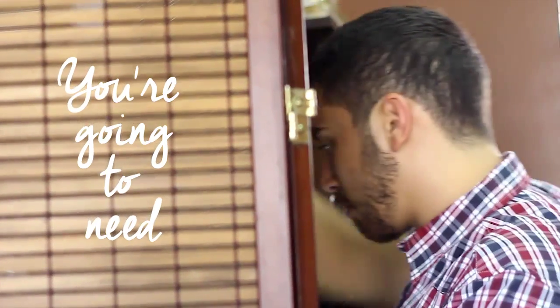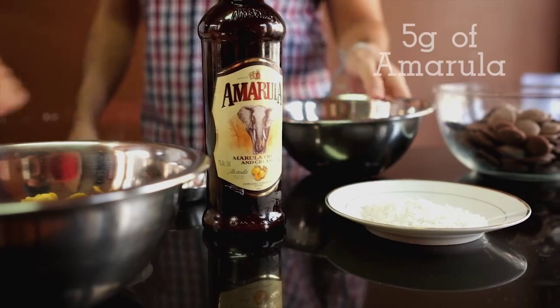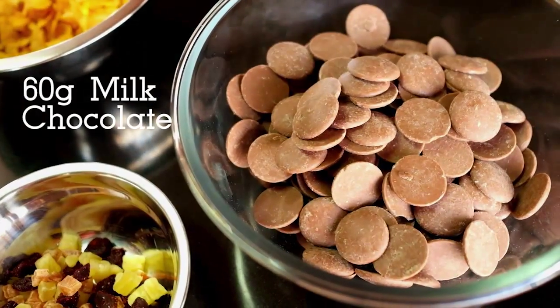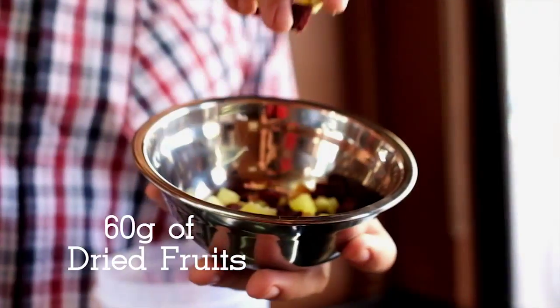You're gonna need 125 grams of cashew nuts, 125 grams of cornflakes, 5 grams of amarula, 12 grams of confectioner's sugar, 60 grams of milk chocolate, 40 grams of cocoa butter, and 60 grams of dried fruits of your choice.